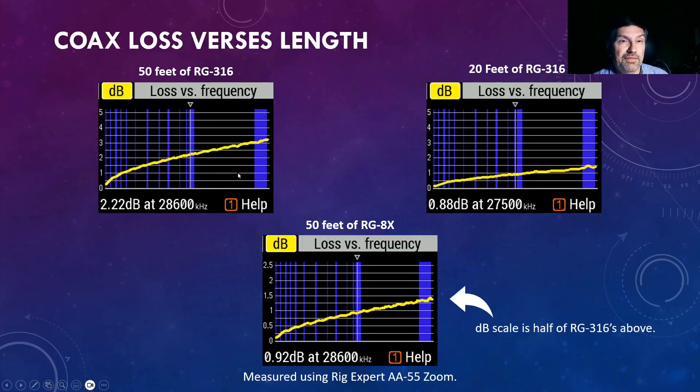Looking at the loss of 50 feet of RG316 versus 20 feet, as you would expect, half the coax gives about half the loss. Notably, 20 feet of RG316 has almost the same loss as 50 feet of RG8X. So if you're going for a very lightweight portable setup, RG316 is a lot more convenient to carry. I've done a few portable operations using RG8X versus RG316, and 50 feet of RG8X does not fit well into my QRP backpack. The RG316, even at 50 feet, coils up much more compactly.